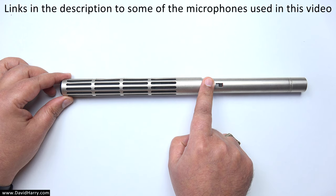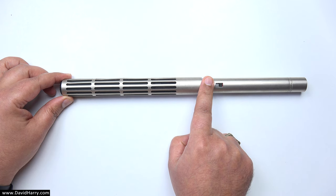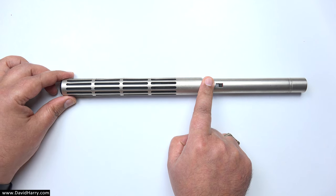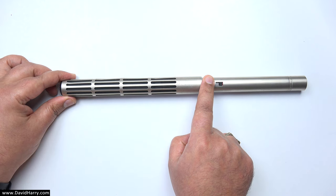For the first example of a shotgun microphone, I'm using the ME80 by Sennheiser. This particular microphone is quite old — maybe around 40 years old — but that's actually going to be really good for demonstrating the fact that the core principles and functions of a shotgun microphone just haven't changed over time, because those core functions and principles are what make it a shotgun microphone.